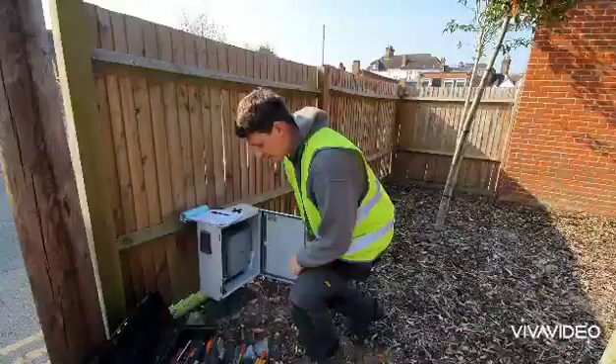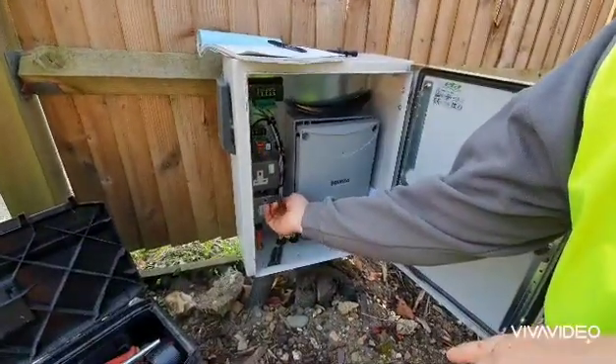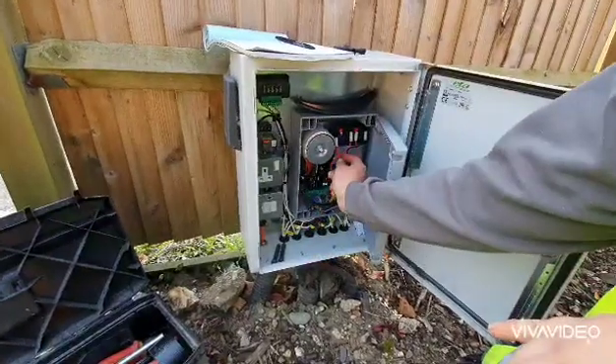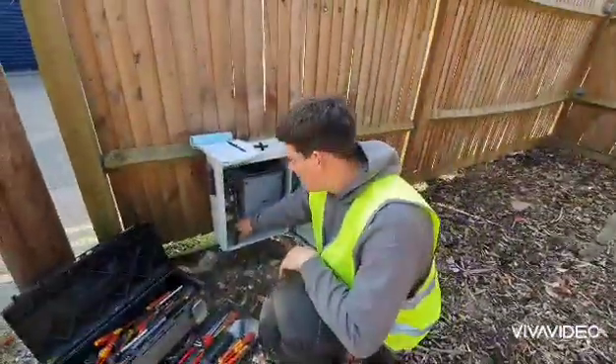Before you override them, it's always good practice to come into your enclosure and isolate the power. In this instance, there's this big switch here, so we switch that one off. This system does also have a battery backup, so I've removed one of the positive sides. Most systems don't have that, so just turn your power off here like so.